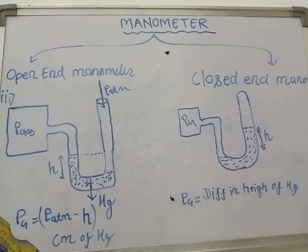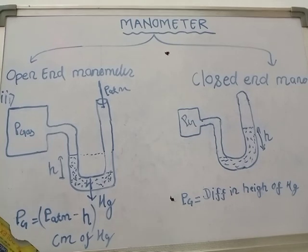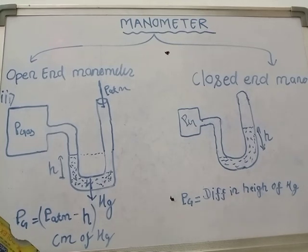This is the complete discussion regarding manometers from our side. If you are influenced by my videos and lectures, then please like, subscribe, share, and comment on the videos. Thanks for watching.